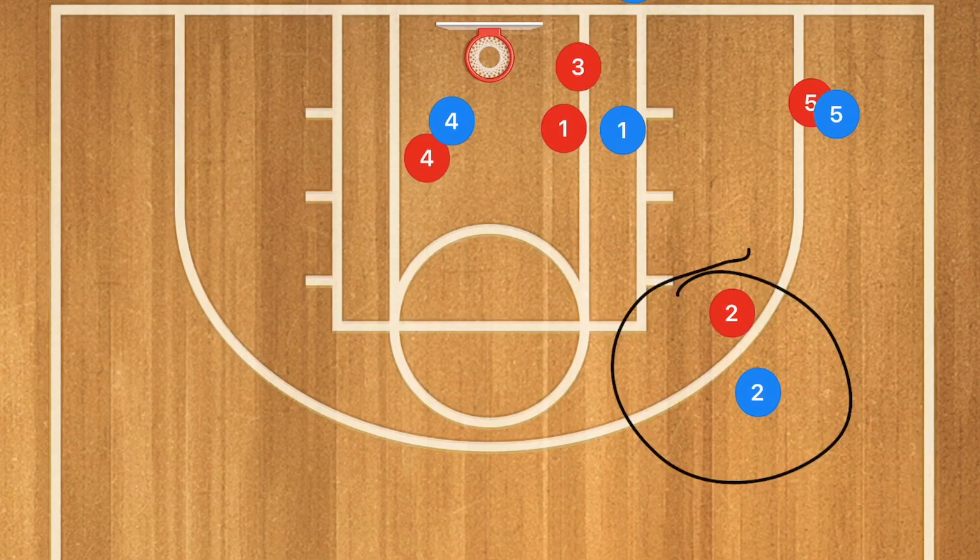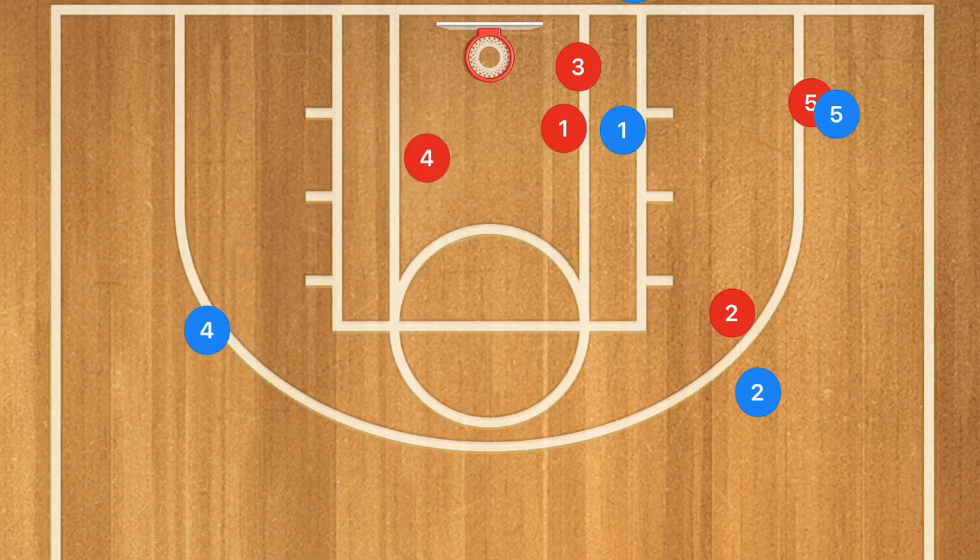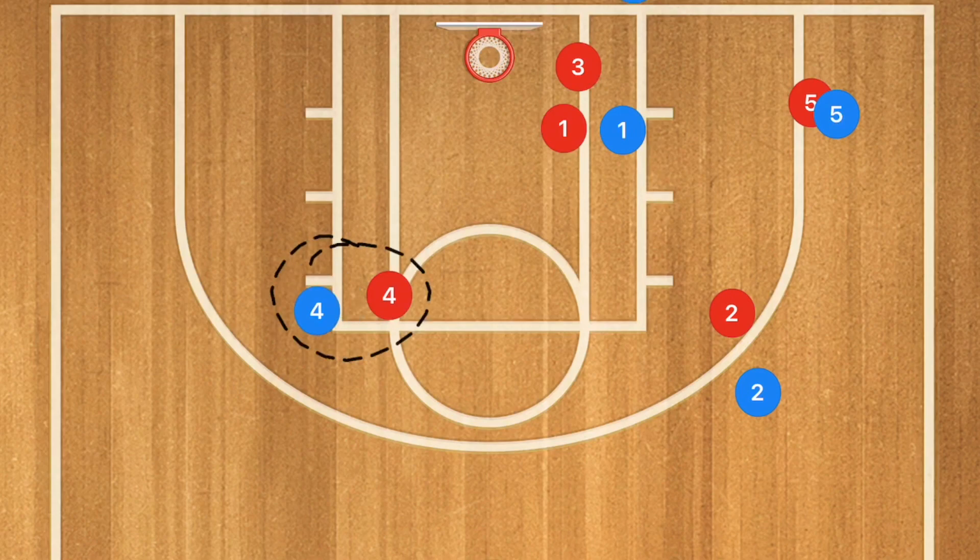So we have three options: player 2 is the first option, player 5 is the second option, and our third option is player 4 cutting on the weak side. Now if player 4 finds that he cannot get past his defender from the elbow, he may want to start a bit wider so that he has an easier angle to cut off that player.